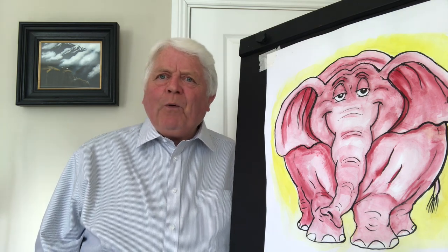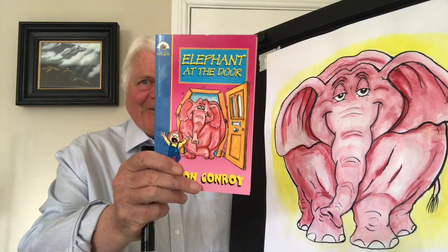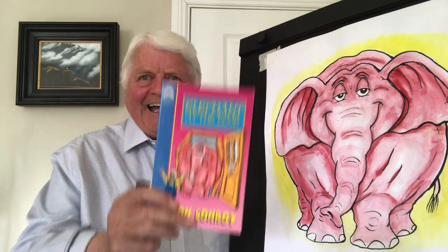I said, really, very good. So what will the book be about? Do you know what she said? I don't know — you're the writer. So I got my own back and I wrote The Elephant at the Door. Guess who the character is? Sophie. So you have to be very careful when you mess around with writers.